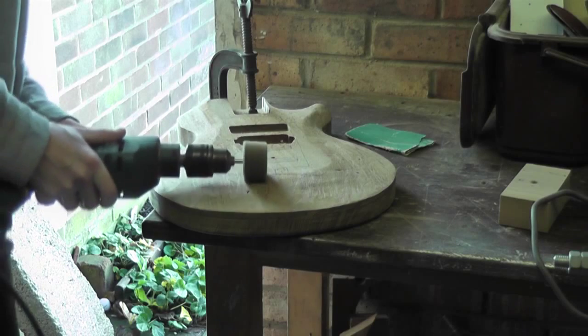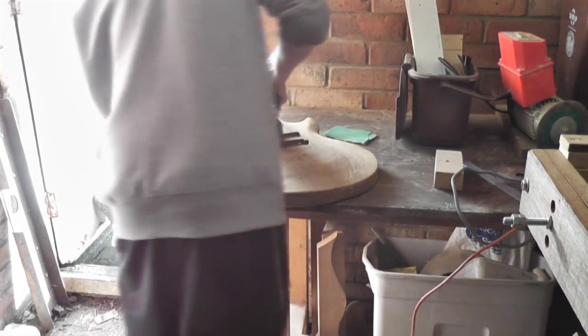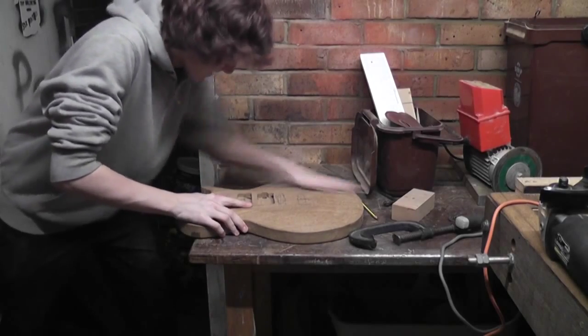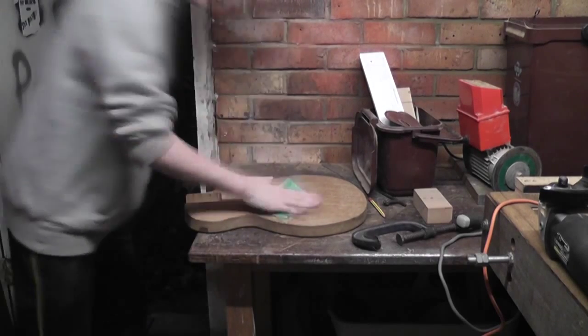Like using my flap wheel in a hand drill — doesn't appear to be doing anything. And nor does this random orbital sander. So in the end I gave up and reverted to hand sanding like usual. Of course the obvious downside to this is that it takes absolutely ages, so here's a time lapse to make it much more amusing.